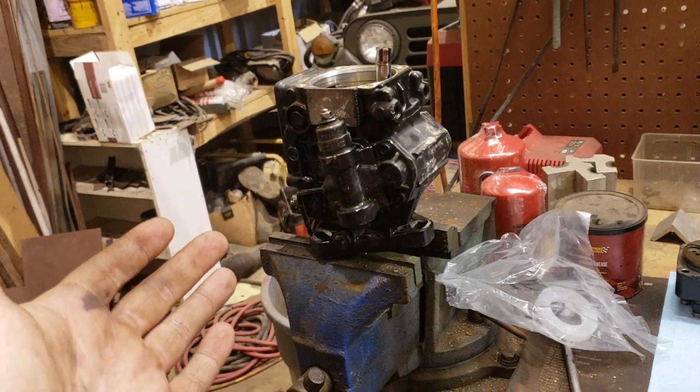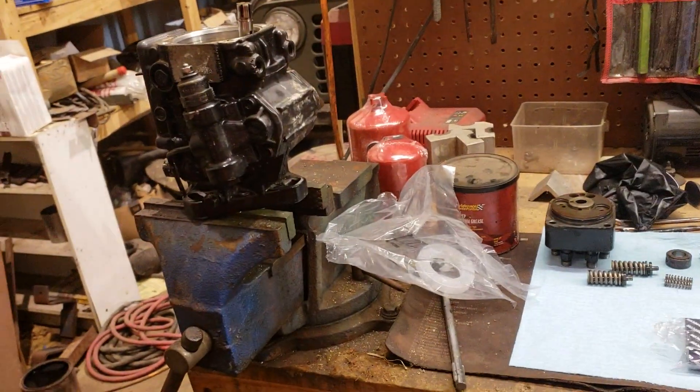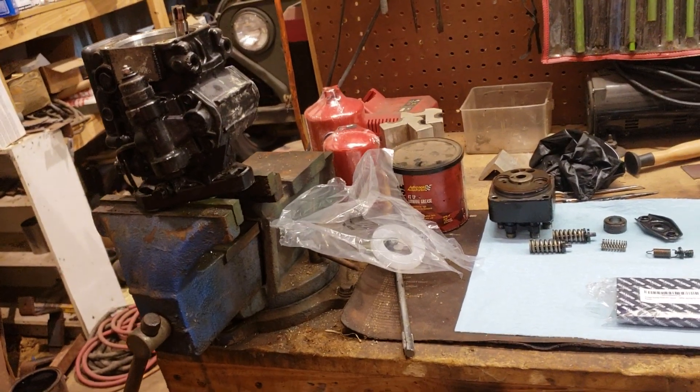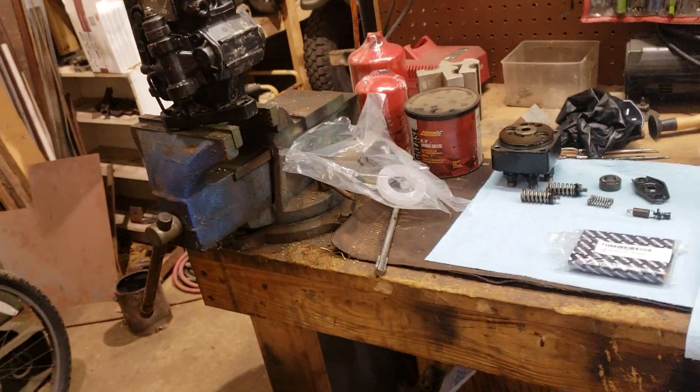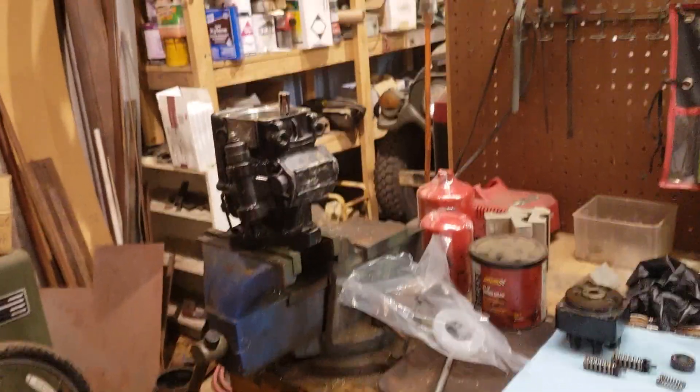This is off of one of my cousin's trucks. It was leaking on him, and he asked me if I could try to reseal it, if he could get a seal kit. I told him sure — I've never done one, but get it and get the parts coming and I'll see what I can do.